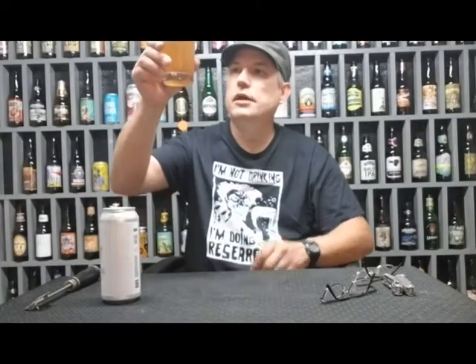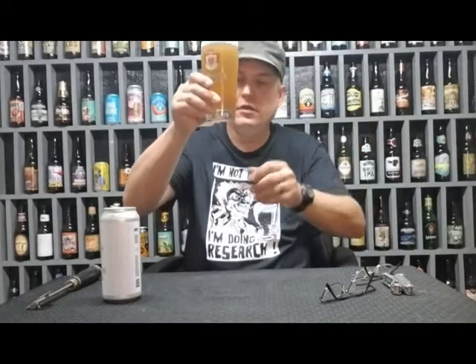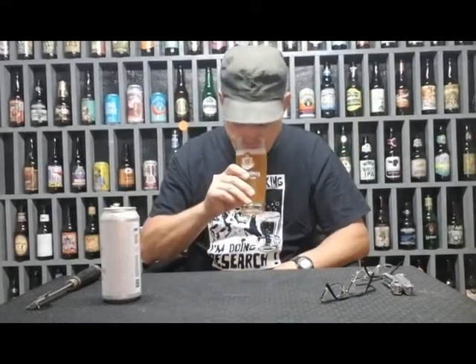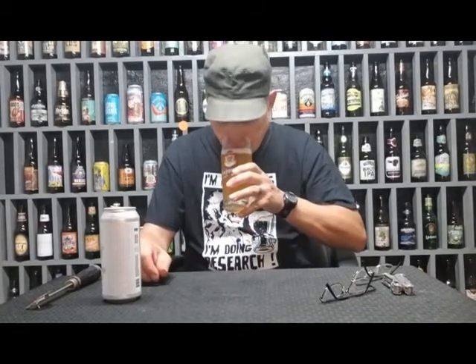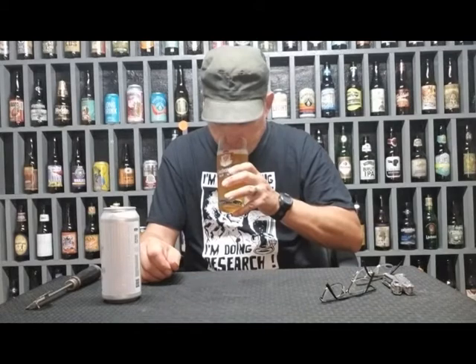Check this out — it's slightly hazy. Yeah, it smells like a hefeweizen. You got the wheat and you got some coriander in it.